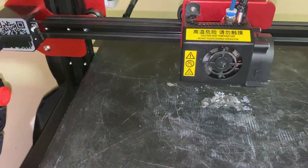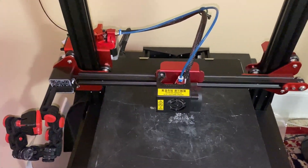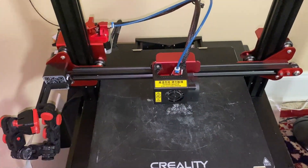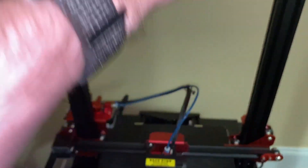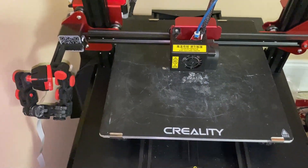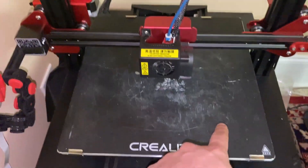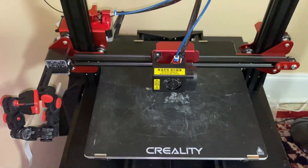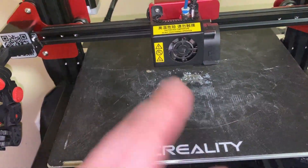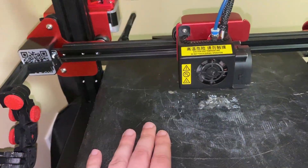Most printers have three axes, and this will be important when you get into the slicer. You've got your X-axis, your Y-axis, and your Z-axis. The Z-axis goes up vertically, while X and Y go sideways and back and forth. X and Y can sometimes interchange depending on the software, but Z is always going to be going up and down.